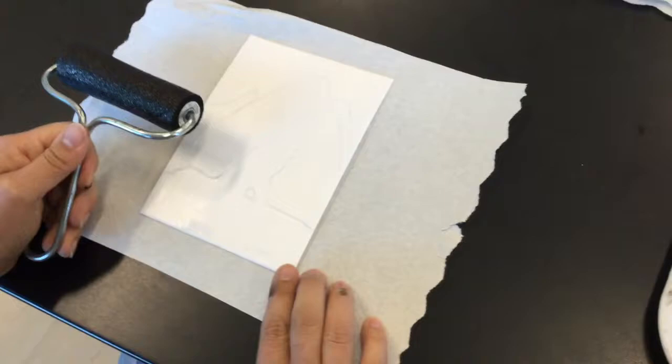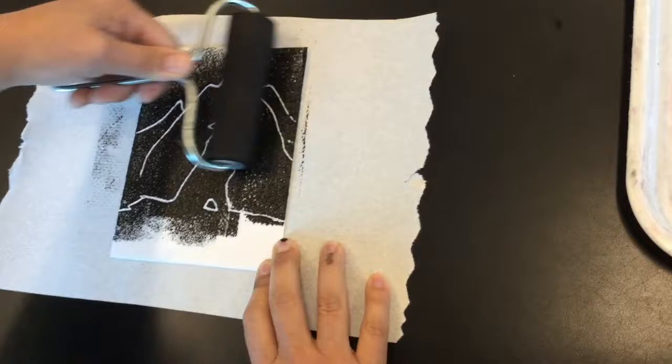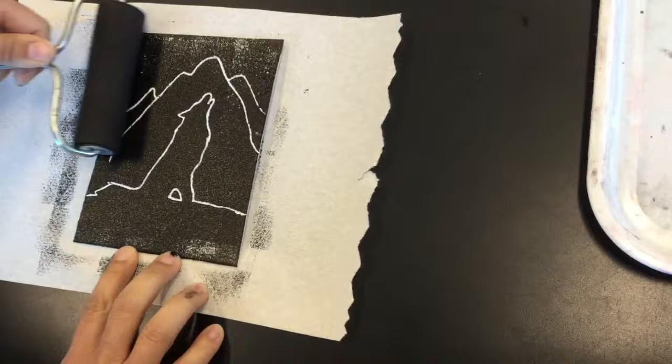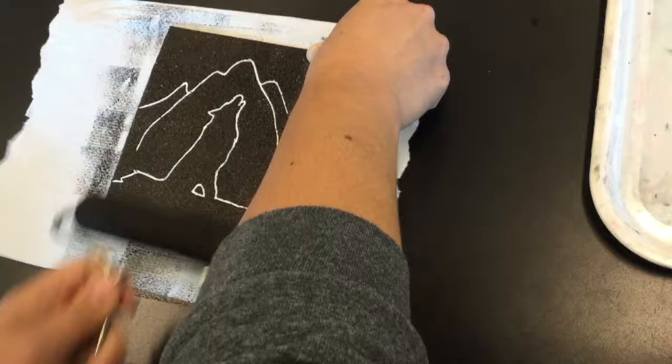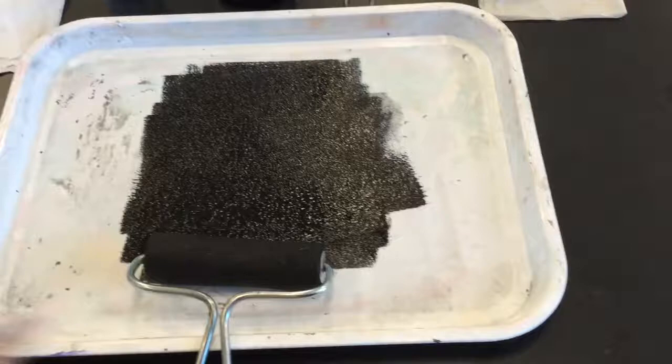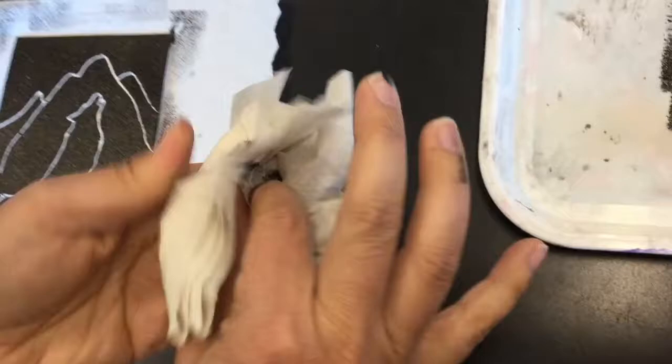Moving over to the plate. I'm going to put one finger here to hold it in place, and then I'm going to roll on top. Notice that everything I wanted to stay white is not getting ink on it. When I'm rolling, I'm rolling in different directions and making sure it's covered evenly. Your fingers are going to get dirty — that's just how it goes. My brayer is going to go back onto my tray, and then I'm going to go ahead and pull my print. This is where your wet paper towel comes in — wipe your fingers off on your wet paper towel.